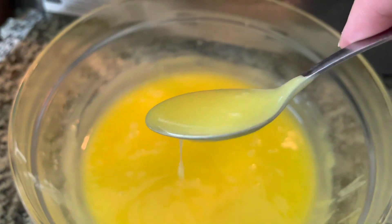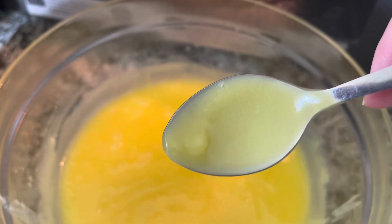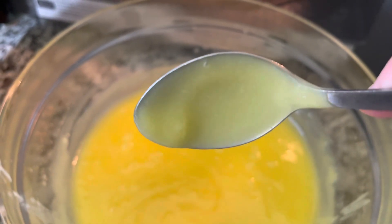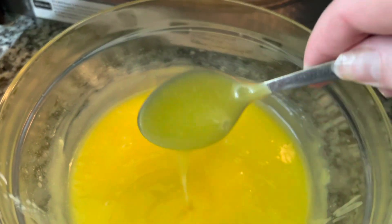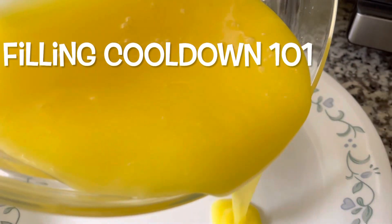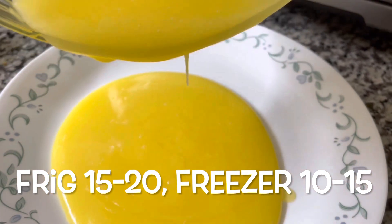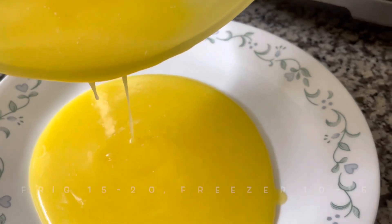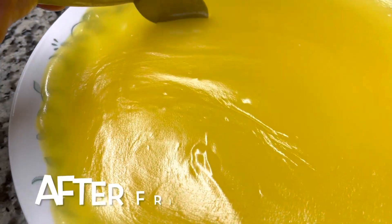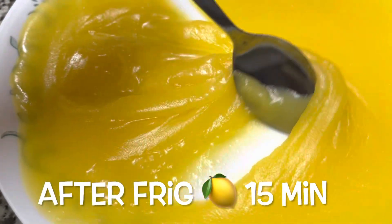It really coats the spoon this time. When I pour it off, it stays on the spoon — that's what you want, for it not to run off the spoon. So I think we're there. Let me show you how to cool this down. Any filling will cool faster if you pour it into a couple of plates because it increases the surface area. Pop it into the fridge or freezer. Let me show you how it's now creamy and together.